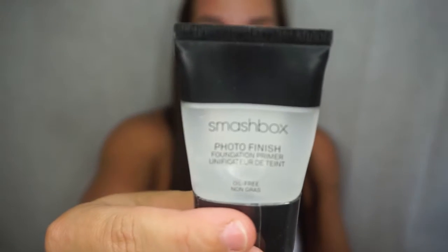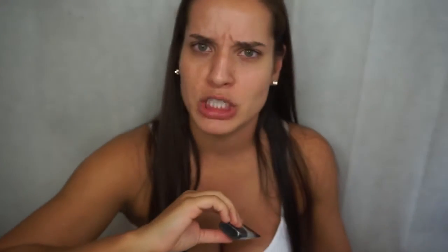I don't have any clean brushes at the moment, so I'm just going to use my handy-dandy Smashbox Photo Finish primer. I'll do this half with primer. It's got that nice silicone feel — you want it to seep into your skin nice, and boom, all up in that skin.